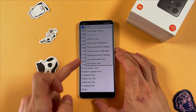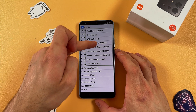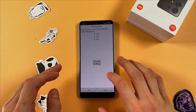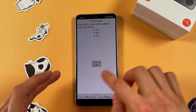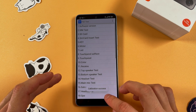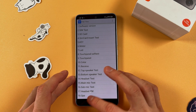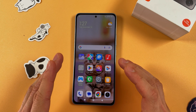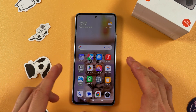Now press Gyroscope Sensor Calibrate, tap on it, and press OK. Then press Calibration and press OK. Basically that's it — close this menu and your gyroscope sensor is now calibrated.